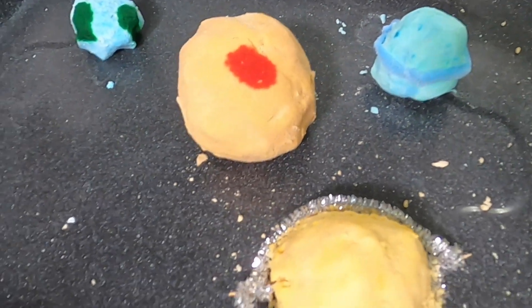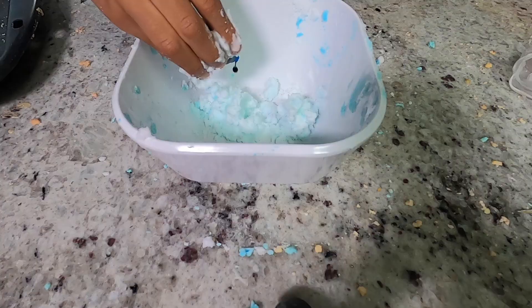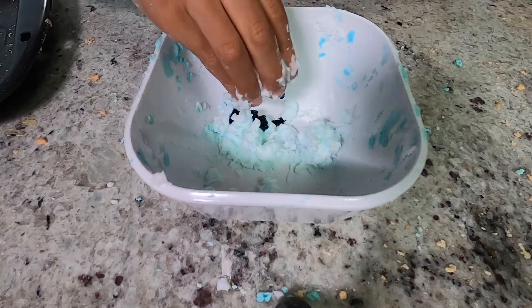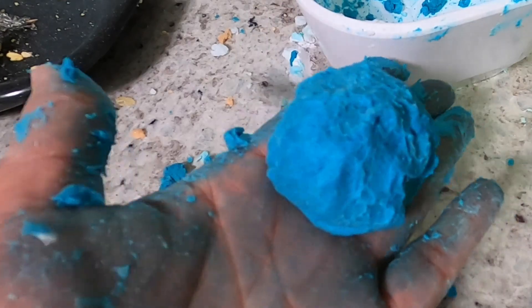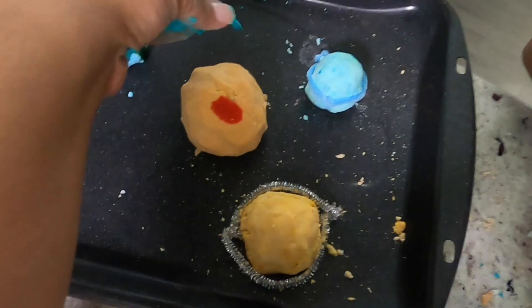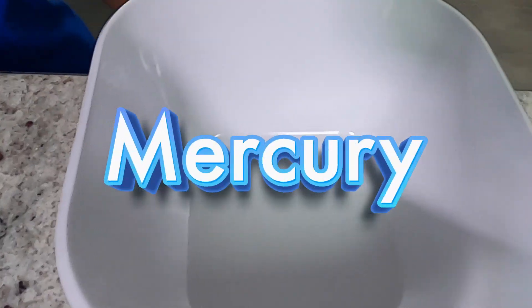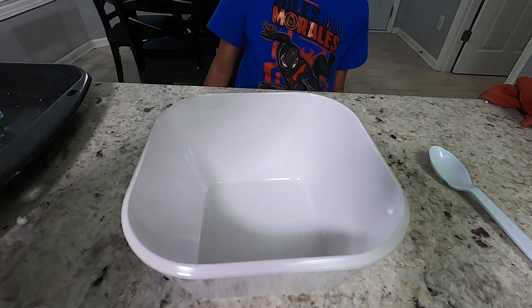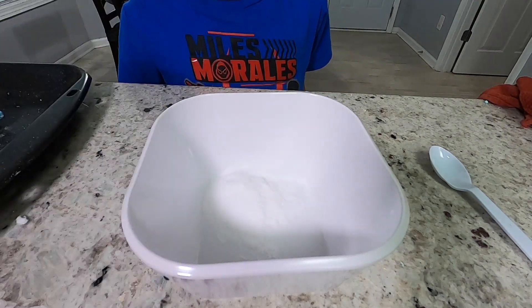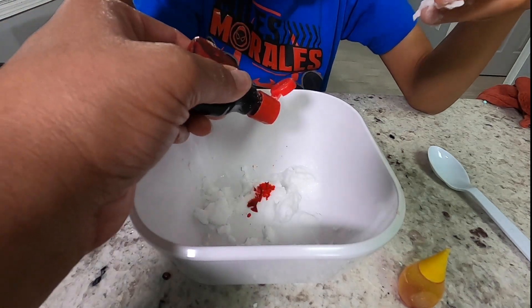We have four planets created. What's the next planet? Neptune. So I think we need just blue dye. Okay, Neptune — there you go. Mercury. In normal real life space, Mercury is gray and orange, but this time we're going to make a pretty dark orange.